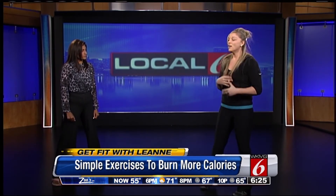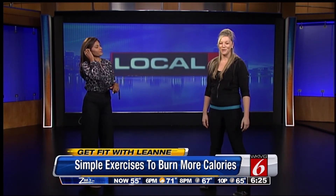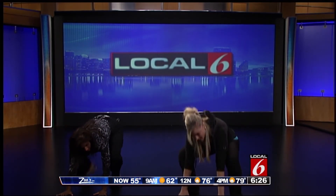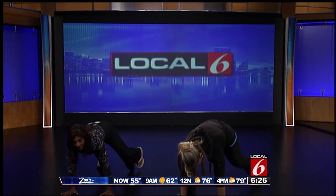And then for a total body exercise — core and a little cardio — we have what I call a slow motion burpee. Squat down so your butt's down, hands go on the ground, step out, step out, step in, step in, and back up. It activates the core, upper body, lower body — a total body workout.